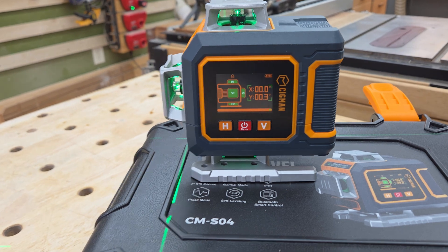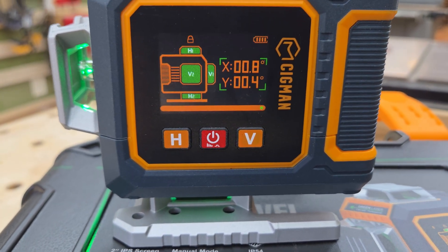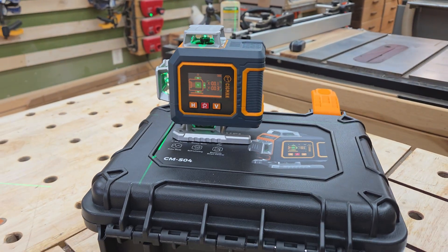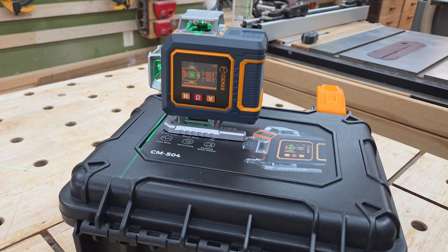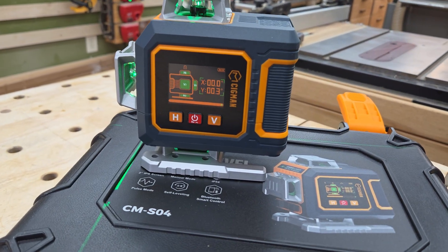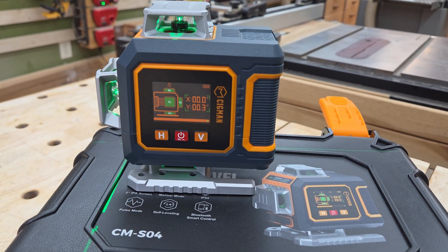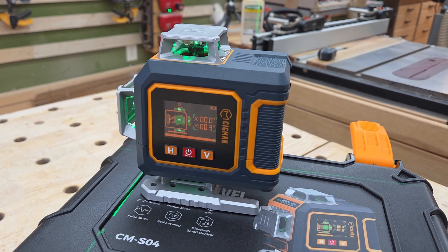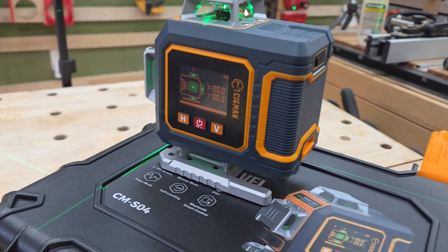Just like I've always said, it's about the features. This one with the display screen gives you your X and Y angles so you can set it up and get exactly two percent grade or whatever grade you need. This is going to be great for doing forms for foundations, bathroom work, tile work, plumbing, drain lines — anything like that. If you have any of that on your project list, check this one out and get the right tool for the right job, because this is definitely a more professional grade laser than many of the others.